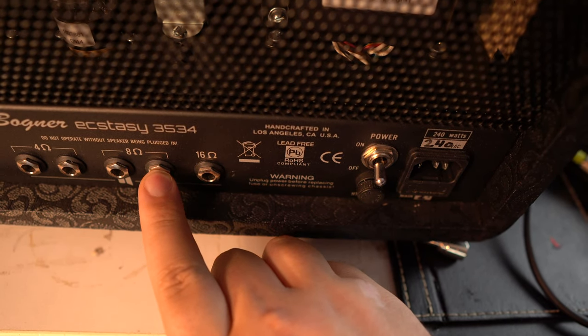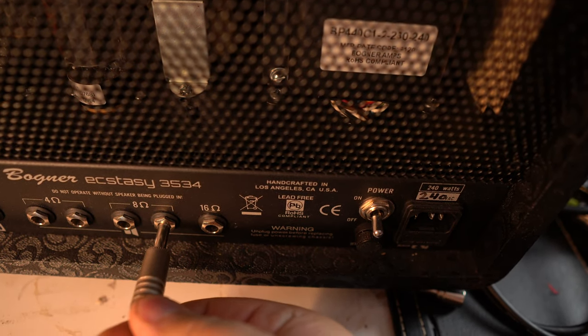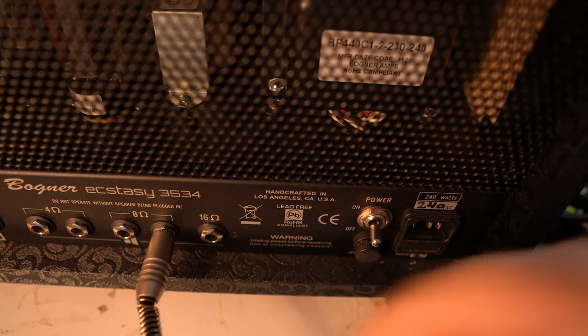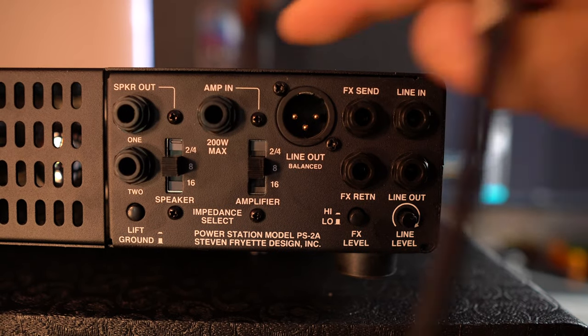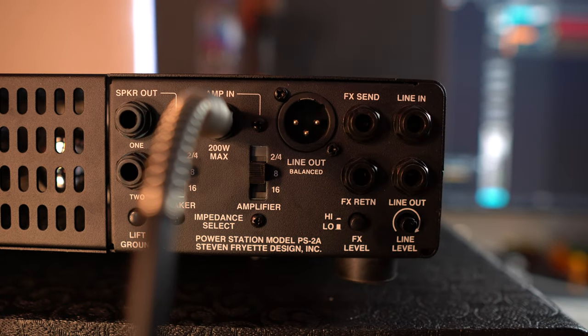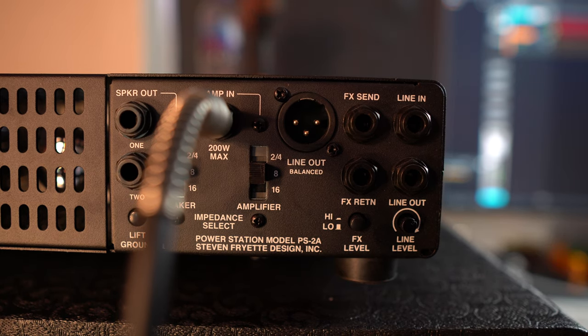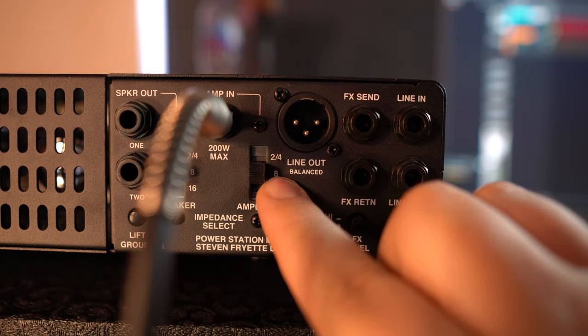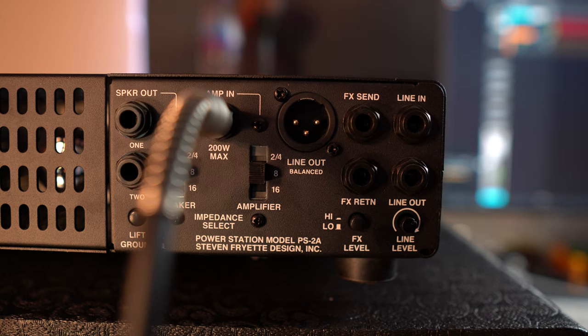I have an 8-ohm cab, so I would take the 8-ohm output from the amp head — make sure it's really pushed in all the way — and then go to the Amp In up here. So we've got 8 ohms going from the guitar amplifier into the Amp In. We've checked that it's a speaker cable, not a guitar cable. We're going to click this to 8 ohms on here.